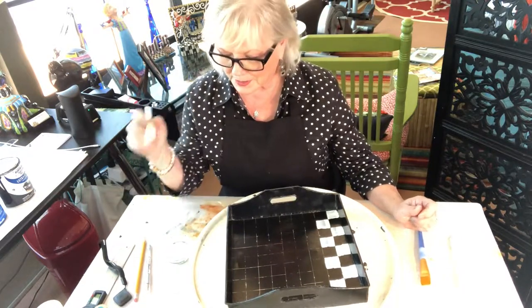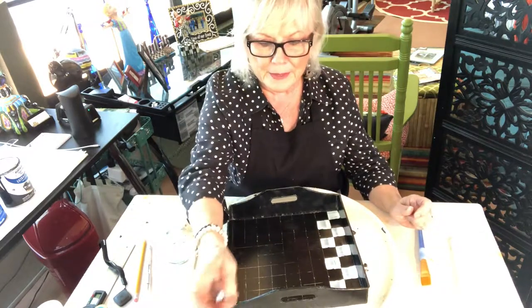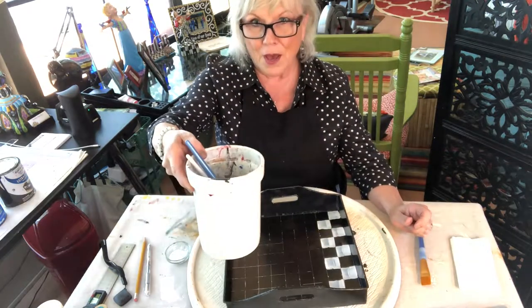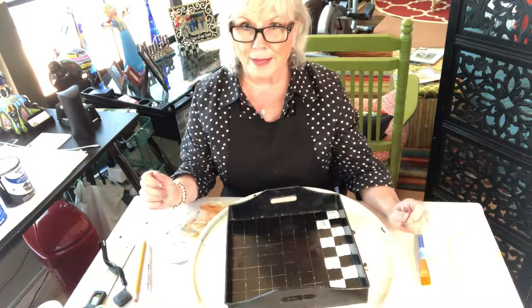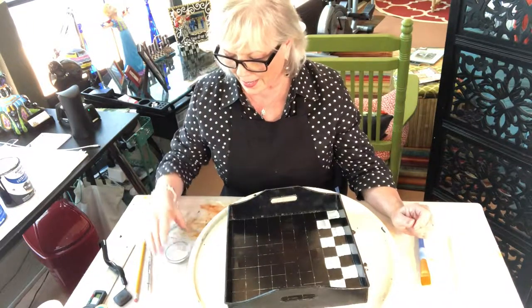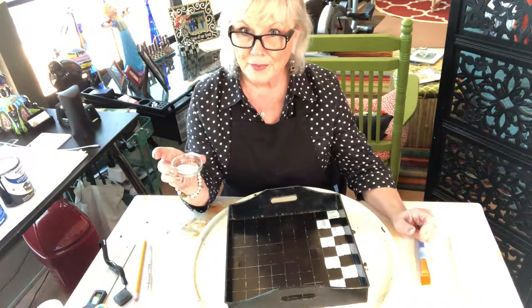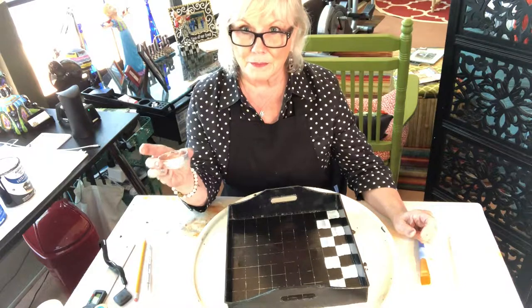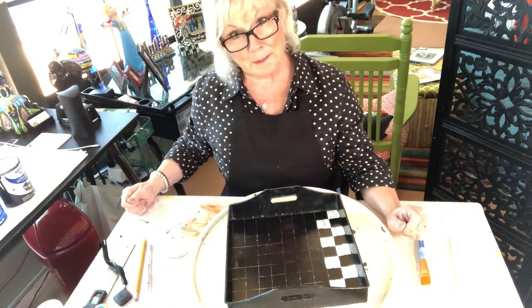I'll tell you what I do with my brushes: I wipe them off on my drop cloth and drop them in a little container of water to let them soak until I'm going to take a break, so the brush doesn't dry out. And if I'm going to be too long, I'll put this in a baggie to keep it from drying out. So for now, bye-bye.